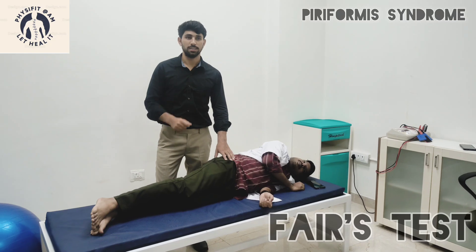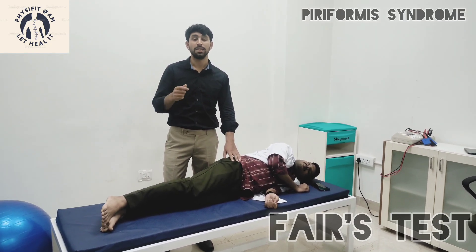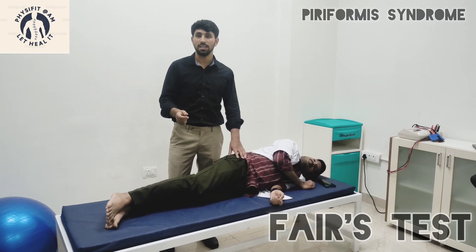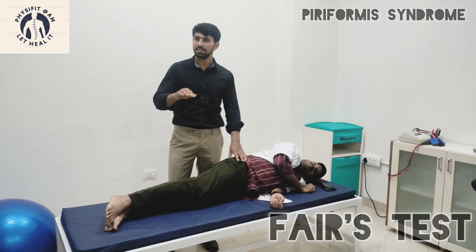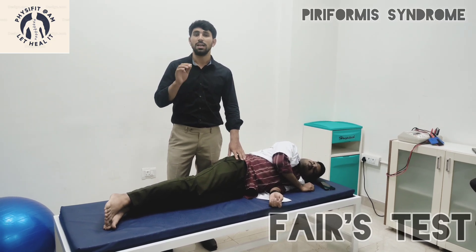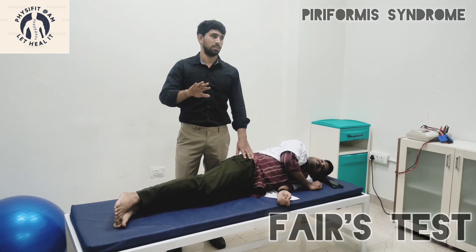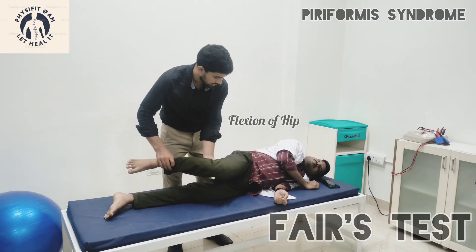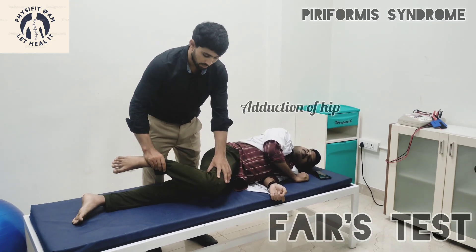We are going to discuss the special test called the FAIR test. FAIR stands for Flexion, Adduction, and Internal Rotation. This test is a totally passive test, meaning the therapist is doing all the activities. The first step is flexion of the hip joint.